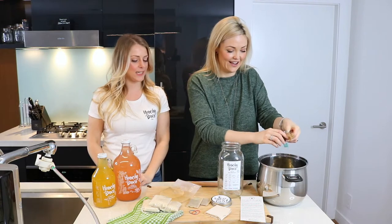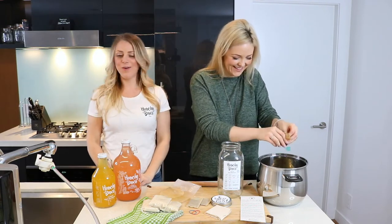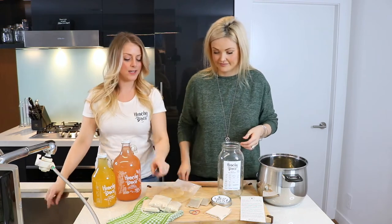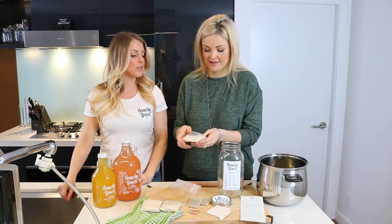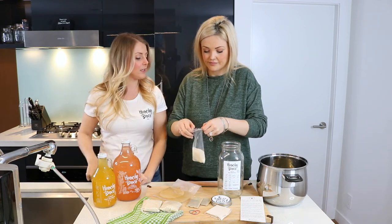You can compost that. You're so environmentally mindful. Always. And now take one of the bags of sugar. So this is a half cup of sugar for a two-liter batch, and you're just going to pour it all in there.